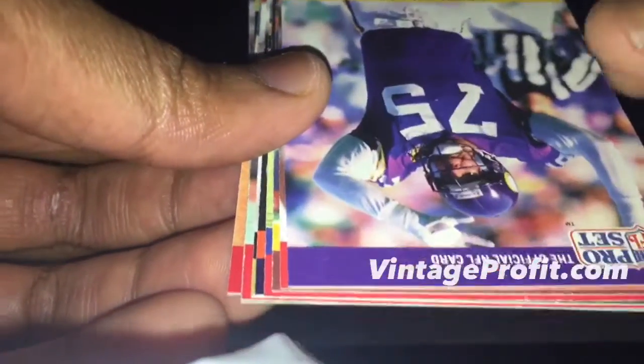I open up the 1990 pack and we have a Jerry Glanville — so no thank you. In these 1990 packs you're gonna find coaches. There was a Jimmy Johnson card — I thought that was a hit, it wasn't. There's also an information card, then John Roper, Keith Miller, Clay Matthews' father, and Alvin Walton.